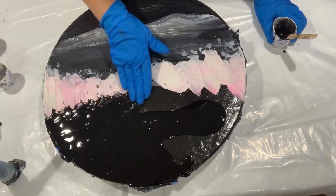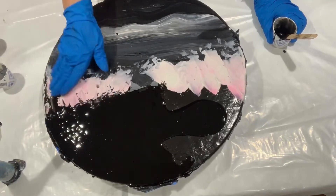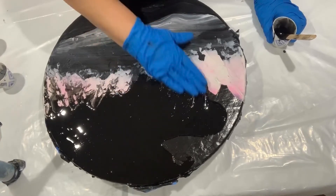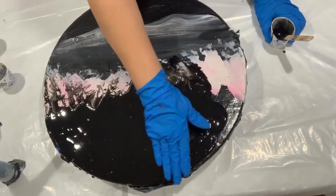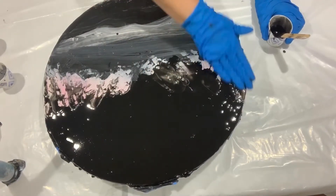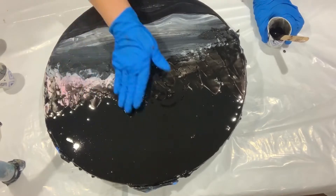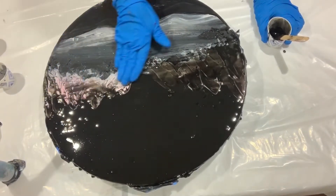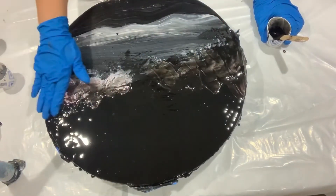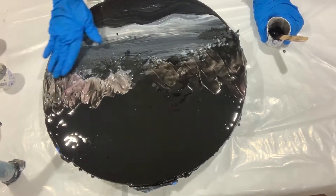This is some of the molding paste I put here — this is going to be like rocks, so I'm hoping it takes on. I want it to become like bumpy rocks. This is going to be like a nighttime theme: a nighttime beach, or maybe when the storm is coming — that type of beach theme.